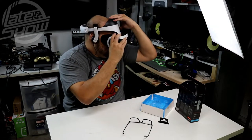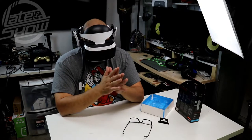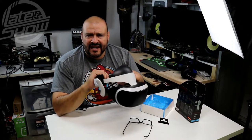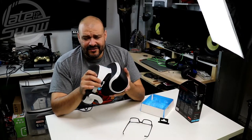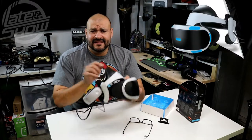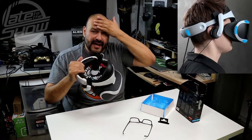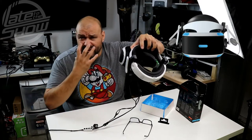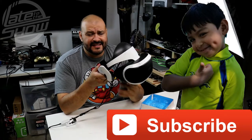The PSVR system itself is one of the most comfortable systems I've used. I've used pretty much every system out there — the ACC5, the Oculus, the Gear, and even the Microsoft HoloLens AR system — and this is the most comfortable. It doesn't have weight in the back, it rests on your forehead, and when you're playing it doesn't feel like you're carrying anything heavy, compared to the ACC5 where the weight is on the front. Big thumbs up — there aren't many items out there for this system, which makes this a real plus.